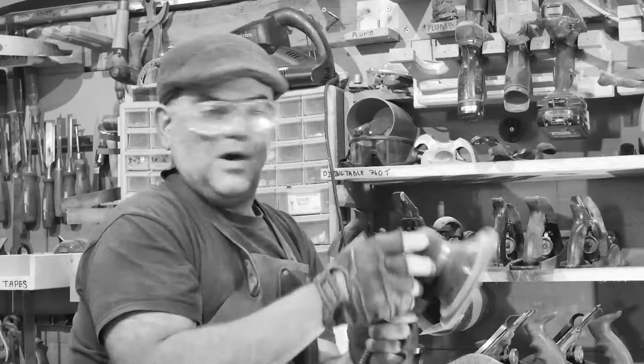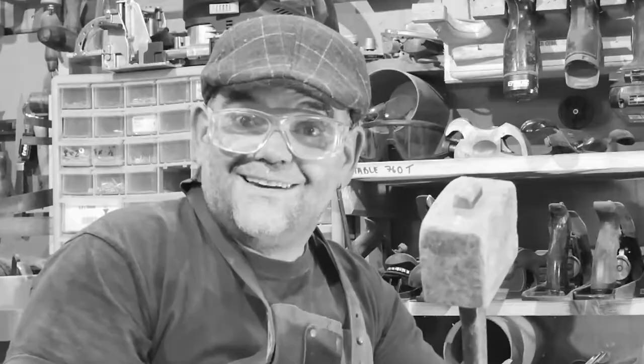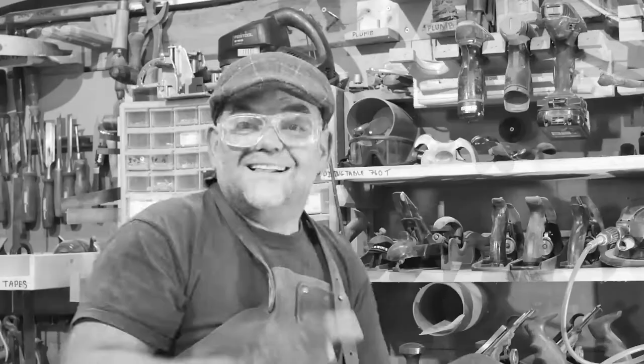Welcome to my woodworking channel, Wally Bra — or should I say, bonjour! The place where you will learn tips and tricks and projects from me. I've been woodworking since 1989, and you know what to do — how about that subscribe button? Let's get back to the video.